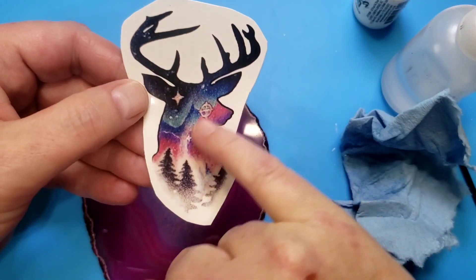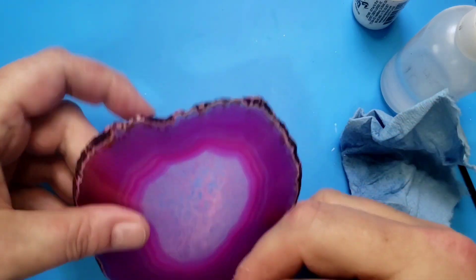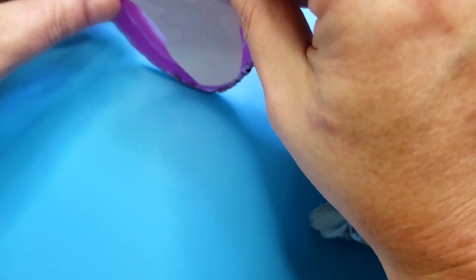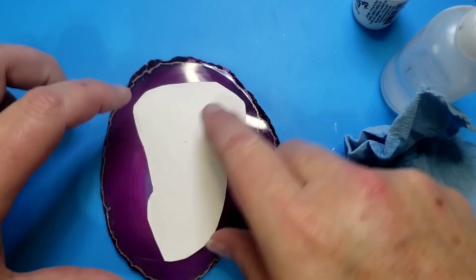This color — these light pinks and purples — may disappear, so what I'm going to do is try to get that into the lighter area of this slice, like that. So I'm going to put this here.